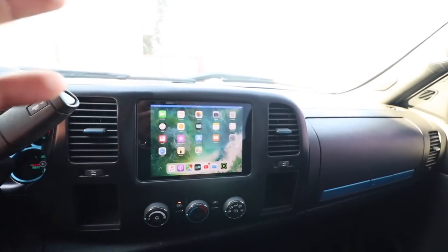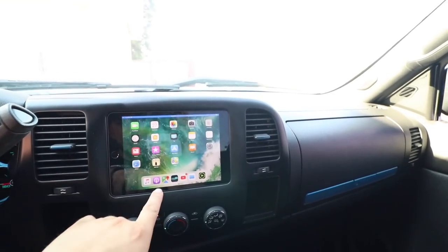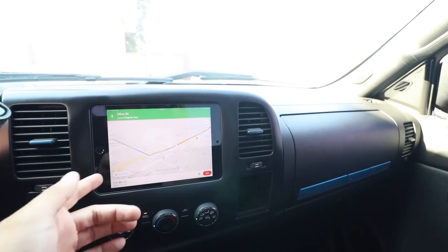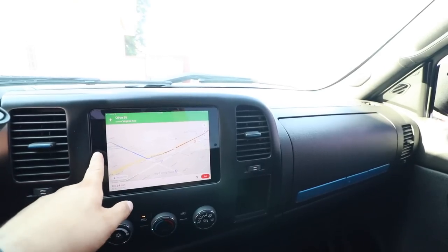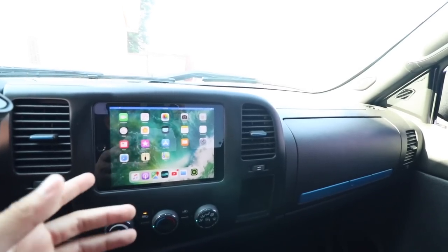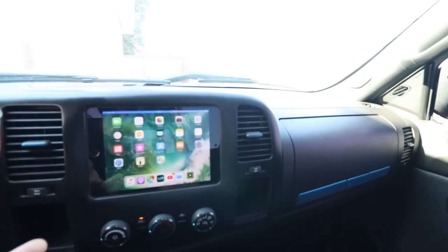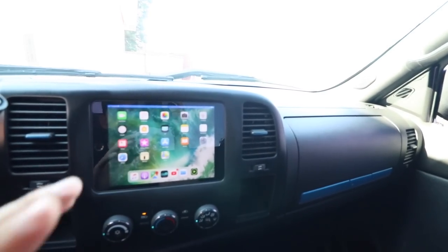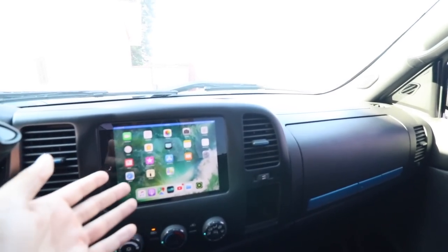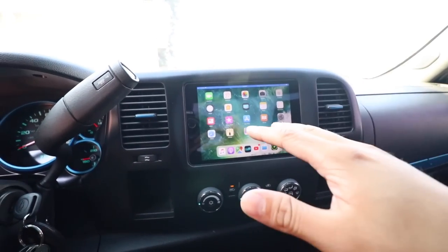For those of you who don't have GPS on your car or truck, this is a really good option — you have Google Maps here for turn-by-turn directions to wherever you need to go. I have this on a T-Mobile plan, I think it's an extra five or ten dollars a month for unlimited data on the iPad. For those who don't want that, you can always tether it with your iPhone — just connect it to your phone's Wi-Fi and it works the same way.